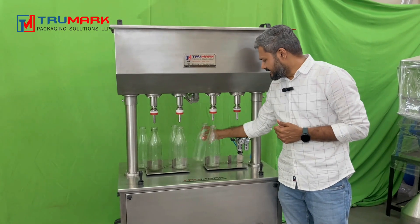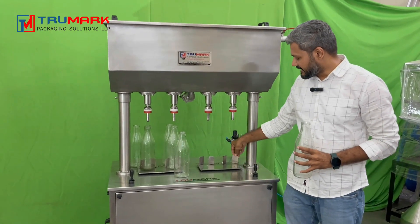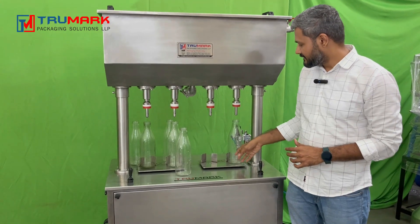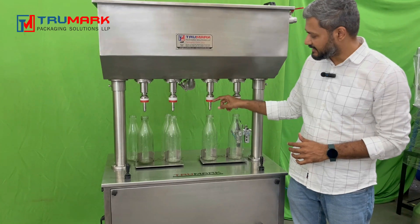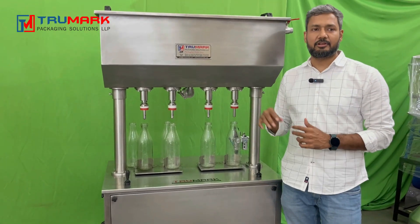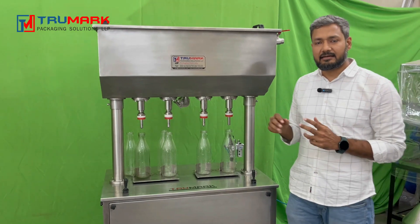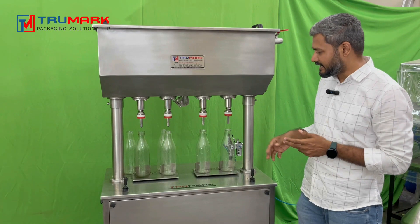Now the operating is very easy. Here is a plate with guides to place your bottle in center alignment with the nozzle. We have already set the guide and we can place the bottle very easily in alignment with the nozzle. This machine works on the principle of gravity filling and the liquid replacing air inside the bottle.